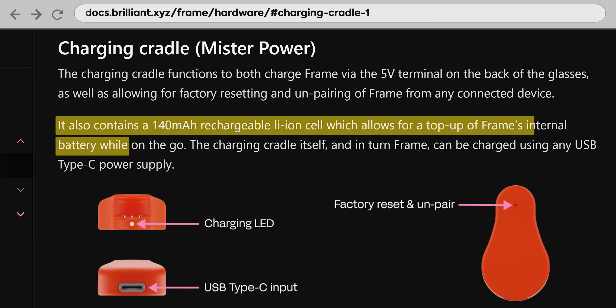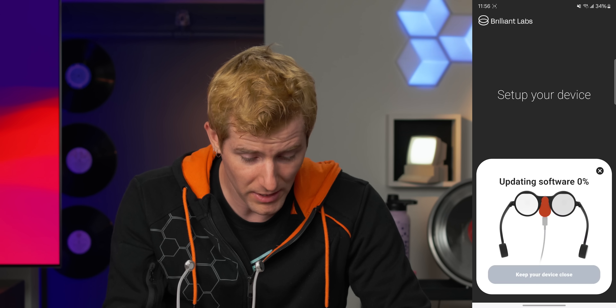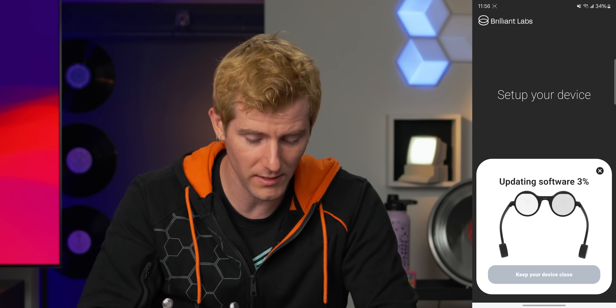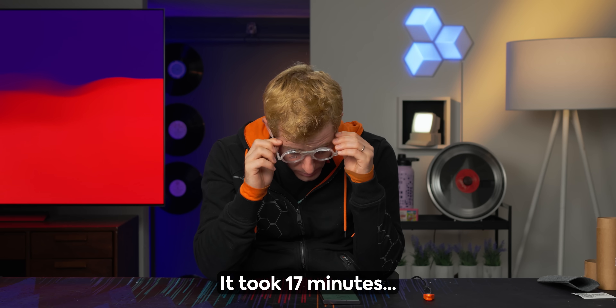The site claims all-day battery with the Mr. Power accessory, but it's not super clear if Mr. Power is a battery bank or not. Updating software. Hey, there we go. That was painless — mostly. After the world's longest update, we're ready to go.